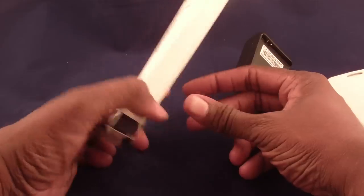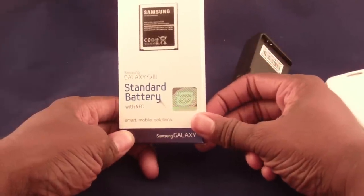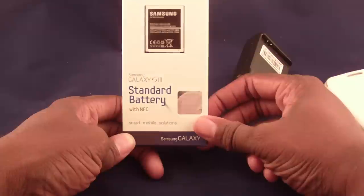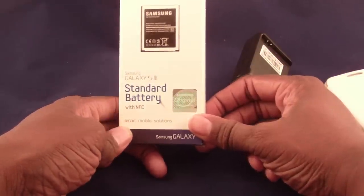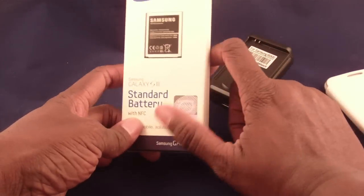I've been buying these on eBay, and if you search on eBay or Amazon you can find them just as cheap as the ones without NFC. I think I bought four for $6 or four for $8 or something like that — so that's not bad at all.